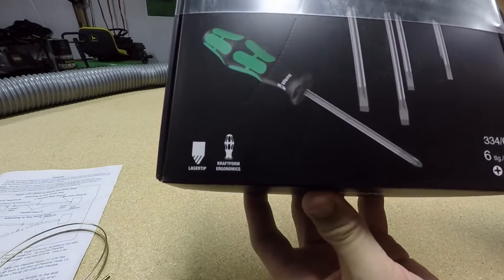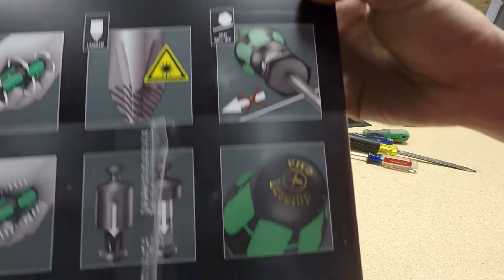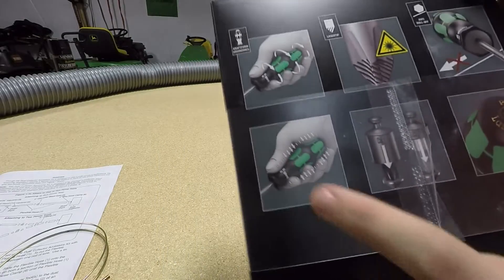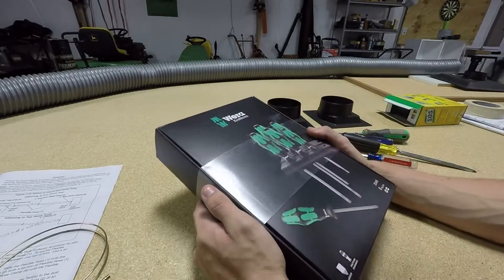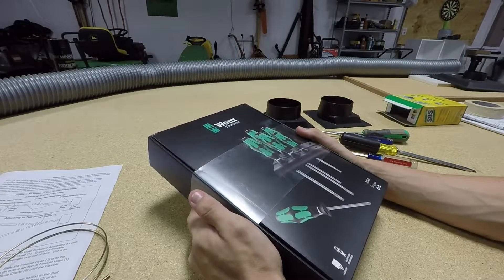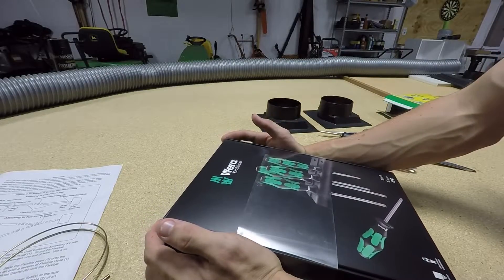I'll give you a rundown of the box. You can clearly see it's European — kind of minimal English. You can see the comfort grip, the laser tip, anti-roll, labels on the top, some kind of pressure information showing you use less pressure with the comfort grip. There's safety information, what's in the package, and it says made in the Czech Republic, which doesn't really bother me — Czech is a good country. I buy European small engines, so why not buy European hand tools. This is the Model 334/6 — I'll put a link on Amazon in the description.